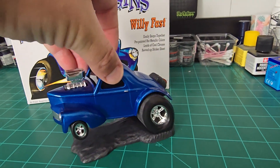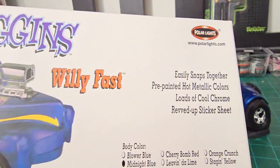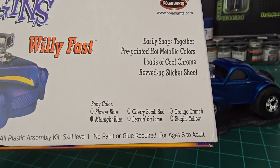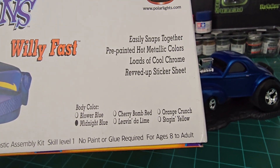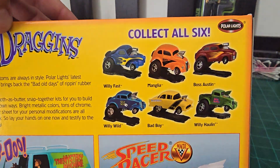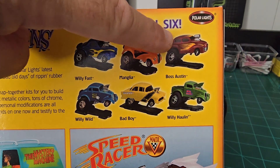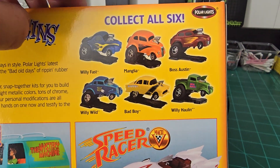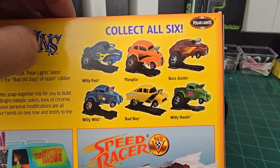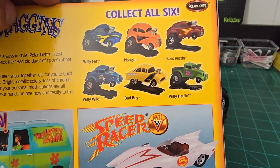It comes molded in blue — midnight blue is the color on it. It says there are six different flavors. These are pretty neat little kits and I got six of them. I actually did find in my stash I have the Boss Austin, and I didn't even know I had it. And that 55 Chevy — that would be pretty cool.